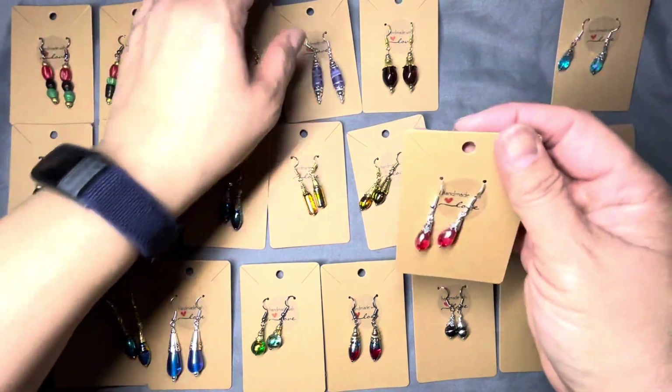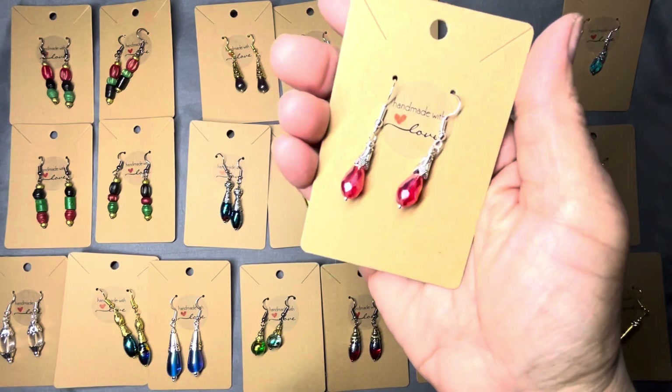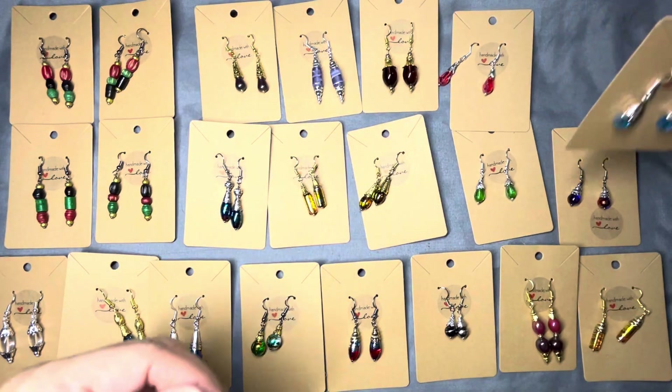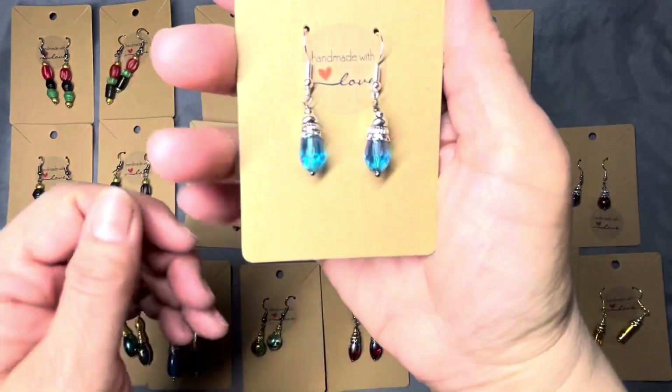Here's that teardrop in another color — a nice beautiful red, faceted glass. And here it is in blue. So you've got it in blue, red, and green.